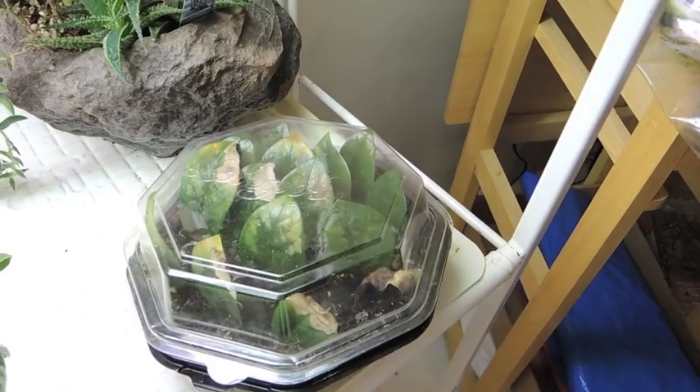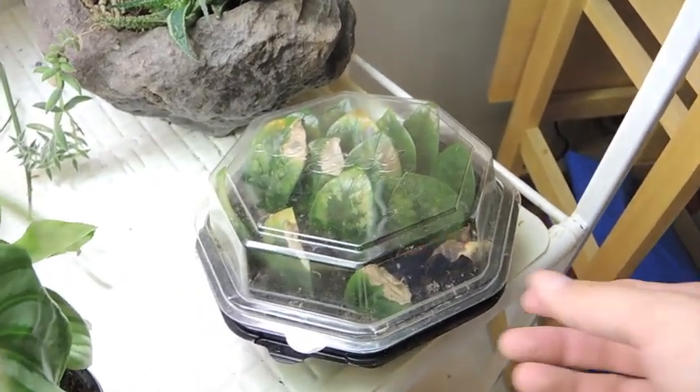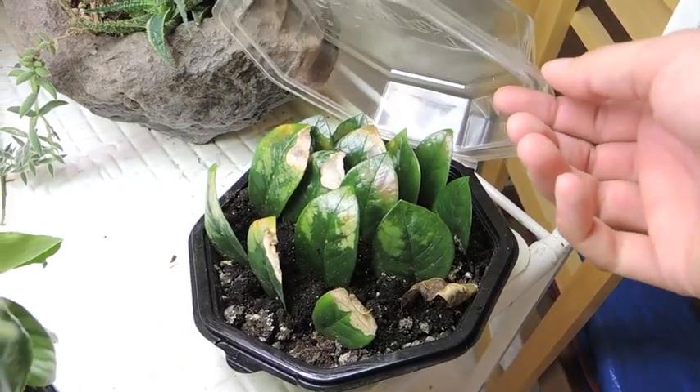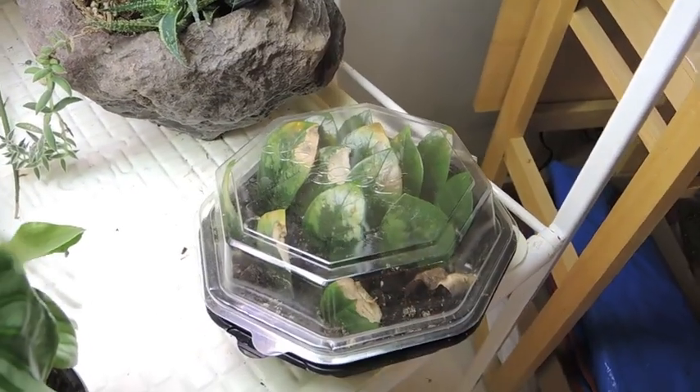Even if it dries out a little bit, it's okay. That's my little update — hopefully soon I'll have an update for you with some new growth, but we're still holding in with this one. Anyway, talk to you soon.